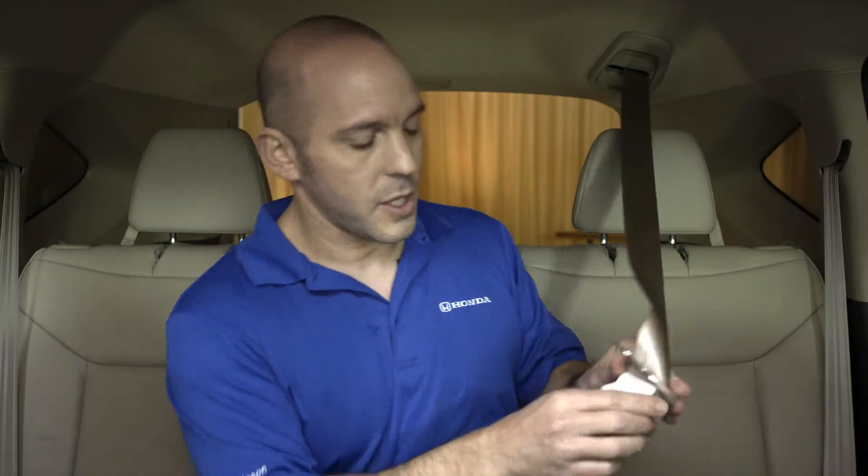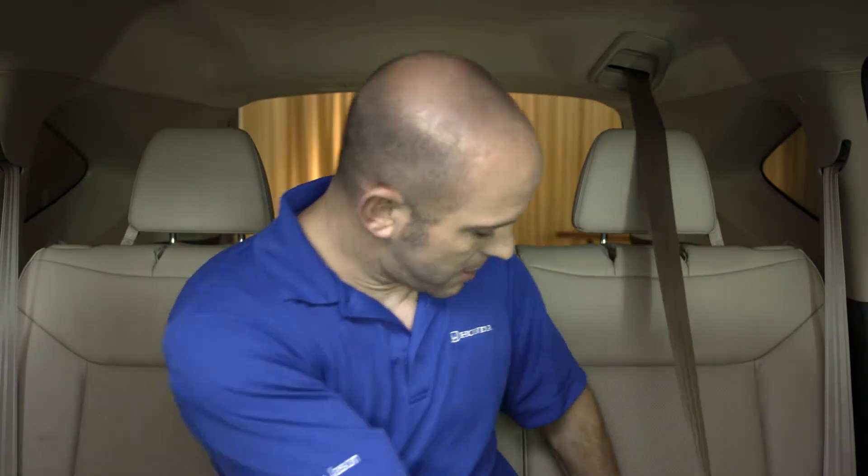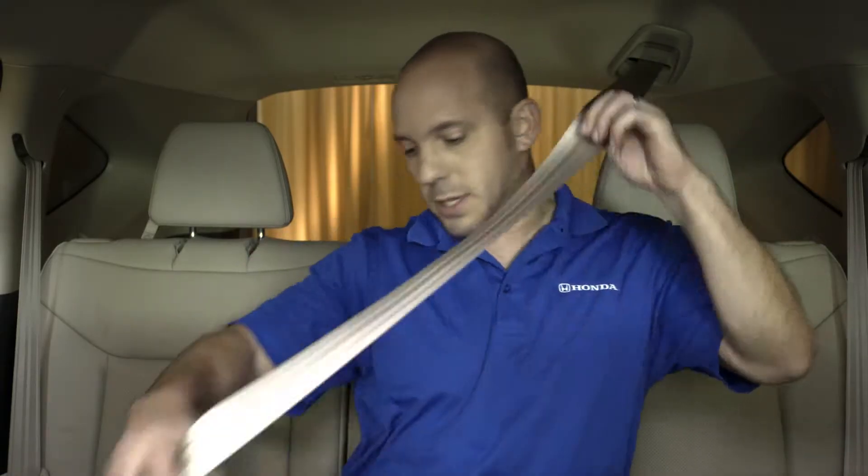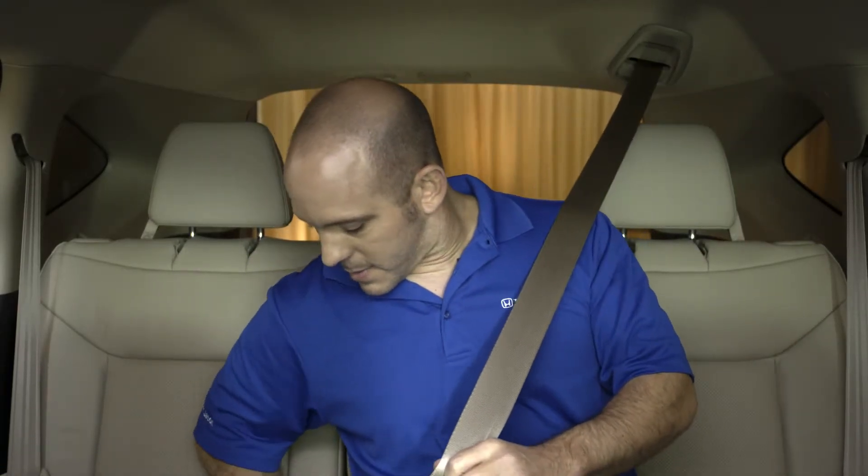You unhook it from the ceiling, use the smaller clamp here — it plugs right in — then use this big attachment across your waist, and now you're all buckled in.